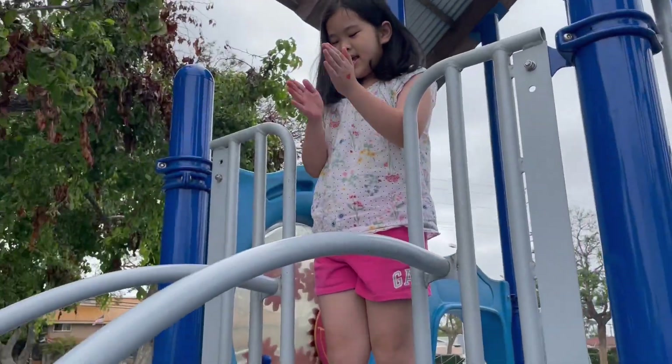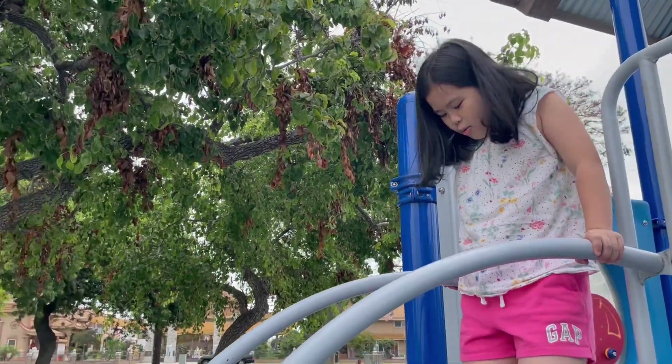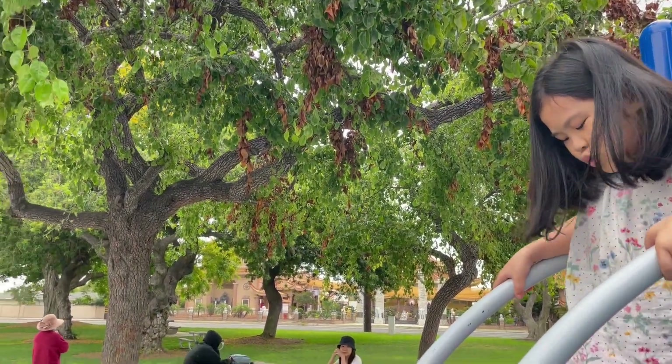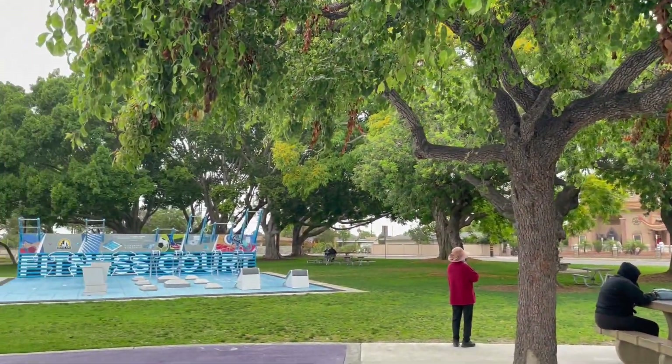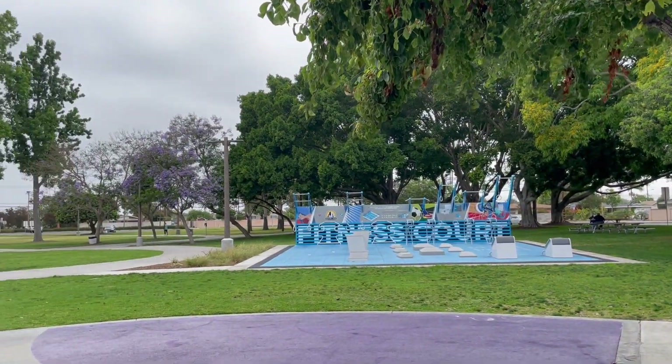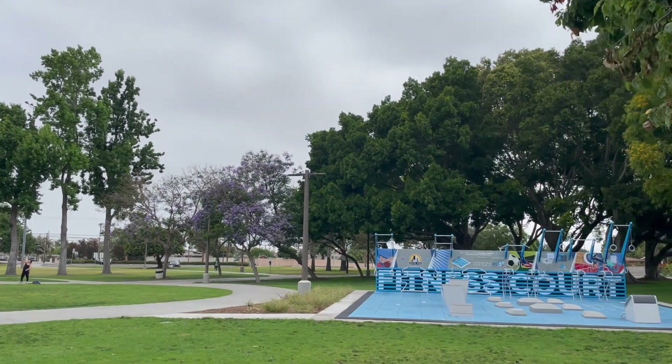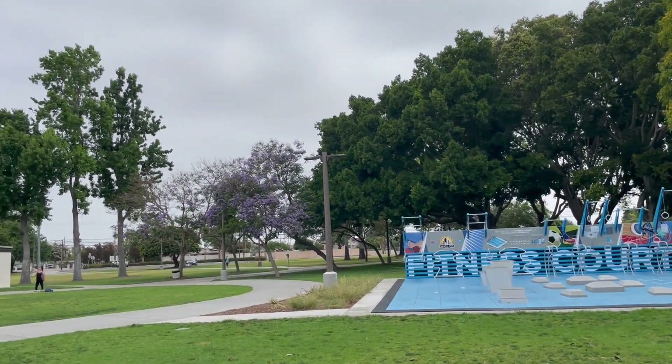Yay. One. Two. And three. You can see the purple flower. Yes! I can see the purple flower. My mom really likes it, so I just took some for her.